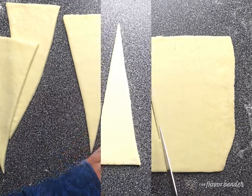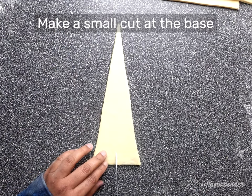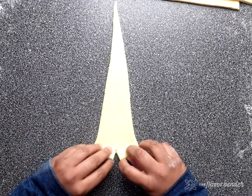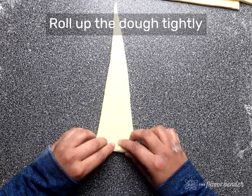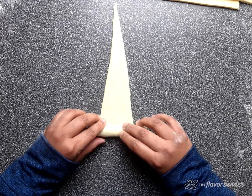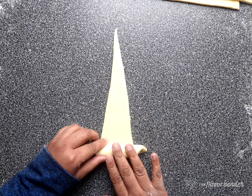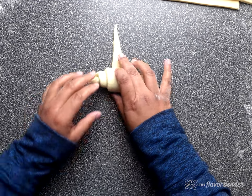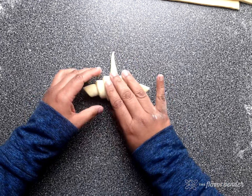To shape into croissants, take one piece of dough and make a small 1 centimeter cut in the middle of the triangle base. Gently pull the two edges to create a wider base, and roll the croissant dough tightly. After the first few tight rolls, smoothly roll up the dough all the way, making sure to keep the tip of the triangle centered at all times.